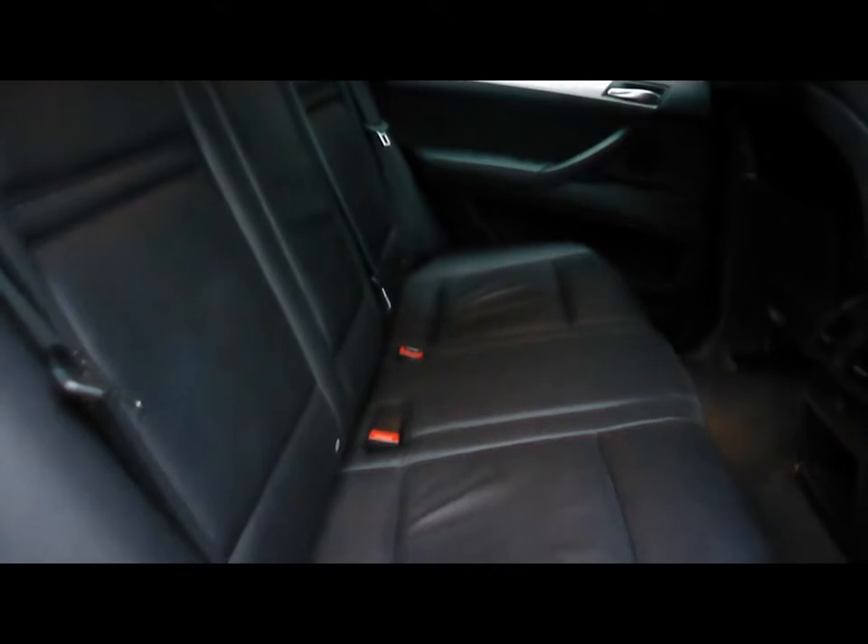Round to the other side, inside the car we've got full black Nevada leather upholstery with ISOFIX child seat supports. In the centre console we've got a 12 volt power outlet and the rear air conditioning vents.